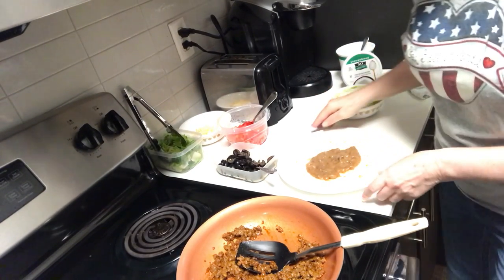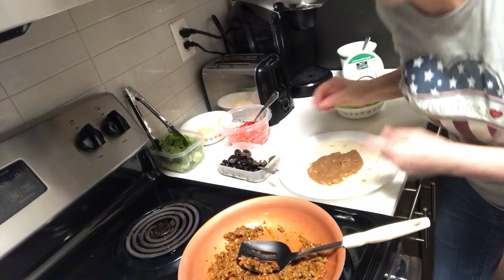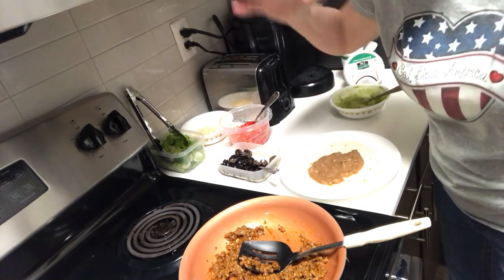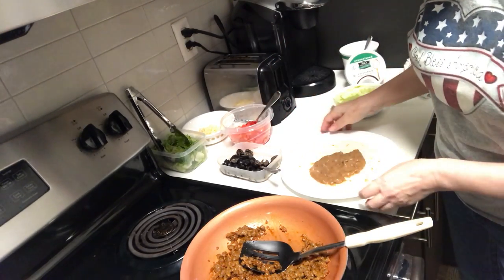Hi, it's Naomi with the Naomi Butler Show, and I'm showing you a plant-based taco burrito. The light is bright here in the kitchen, so I'm trying to make it a little less bright.